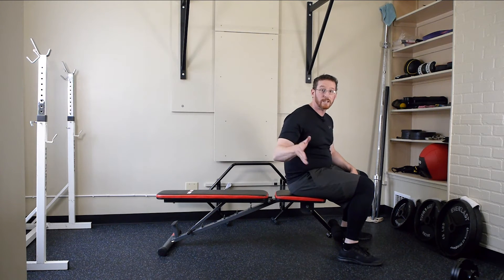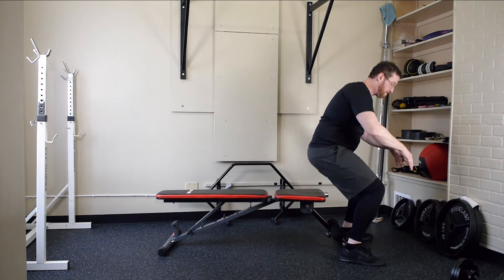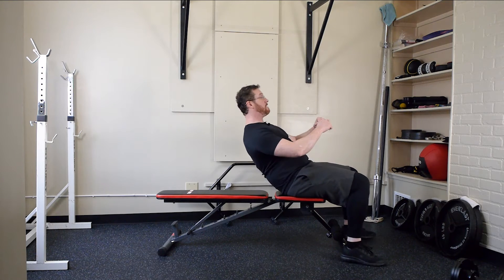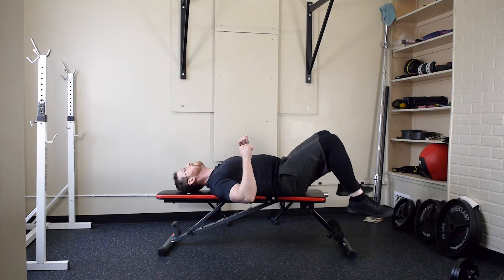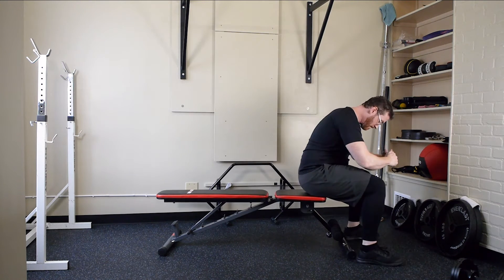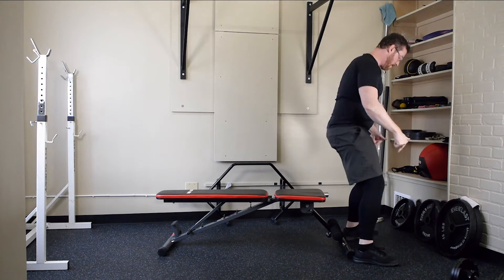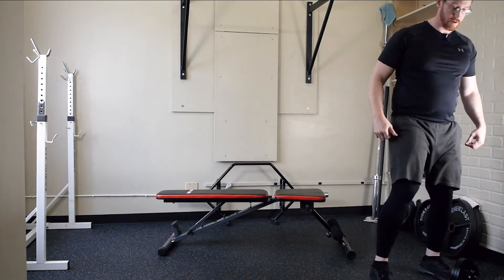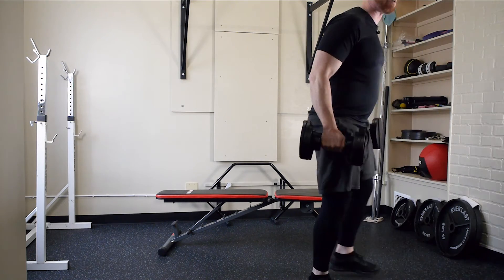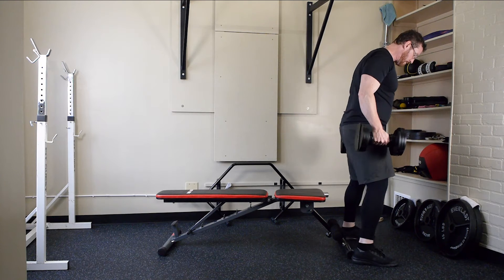Before you do this exercise, sit and lay on the bench without weight. Are you in position? If not, change where you sit — that's where your feet go. I picked these up off the floor, which I don't like to do, but it's fine. These are a little bit light for today.